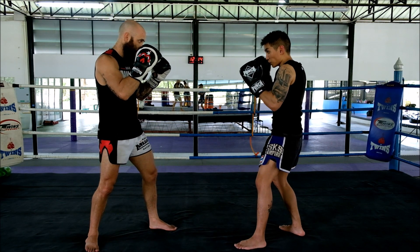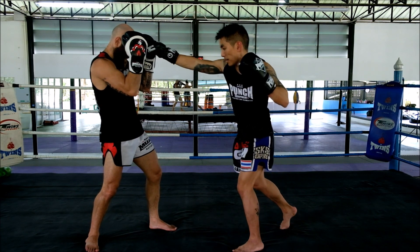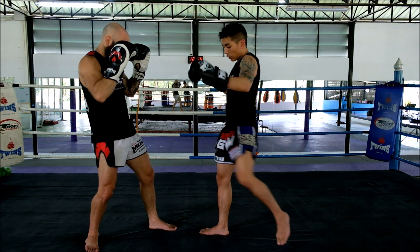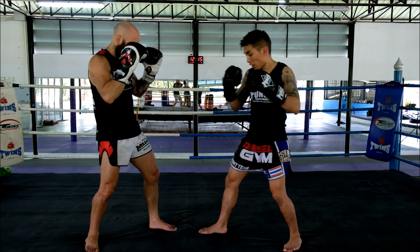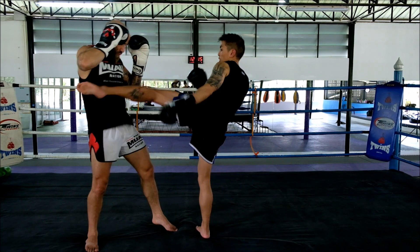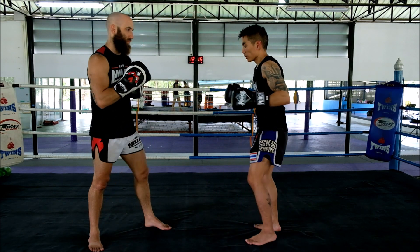From here, I'll use that cross to distract them, they'll cover up. At the same time, I'm going to step through nice and quick, land that switch. When I land, I'll land back and shoot off the back foot into a left cross. Then finish off with the left switch, and resume my normal stance.